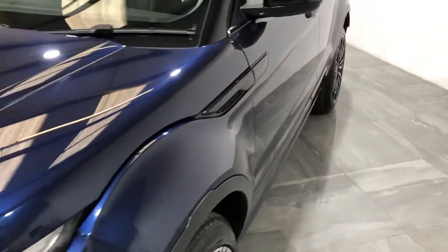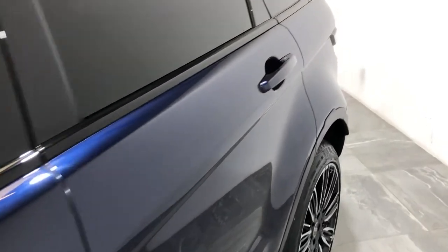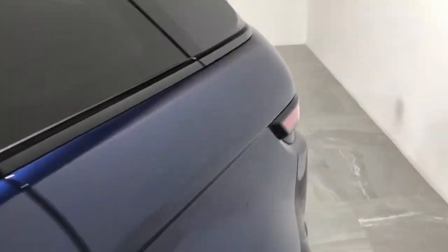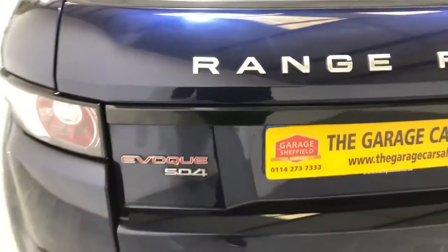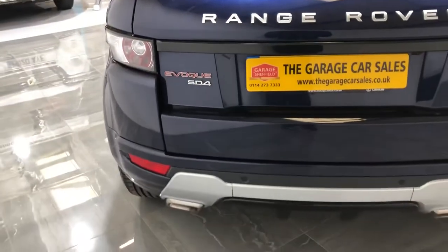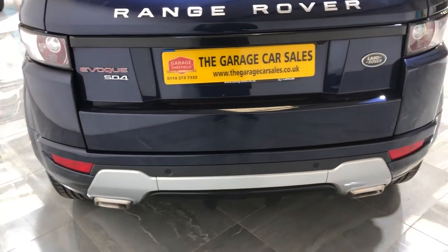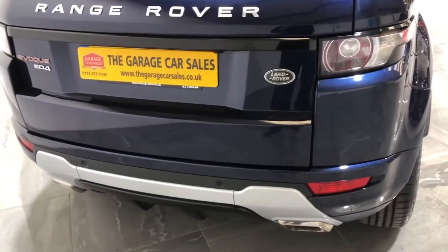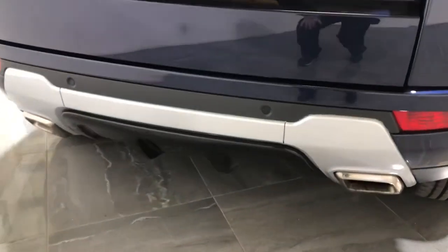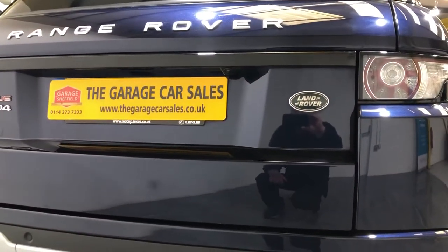Down the passenger side, there's no dints and no bad scratches. Down to the boot — as you can see, it's an SD4 model. There's no dints and no scratches to the boot. It's also fitted with rear parking sensors and a reversing camera.